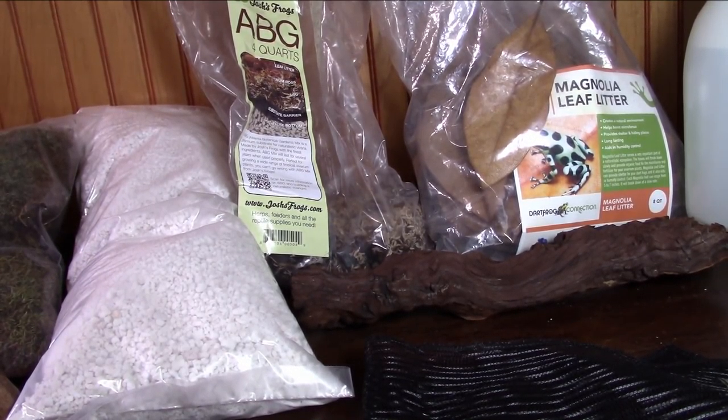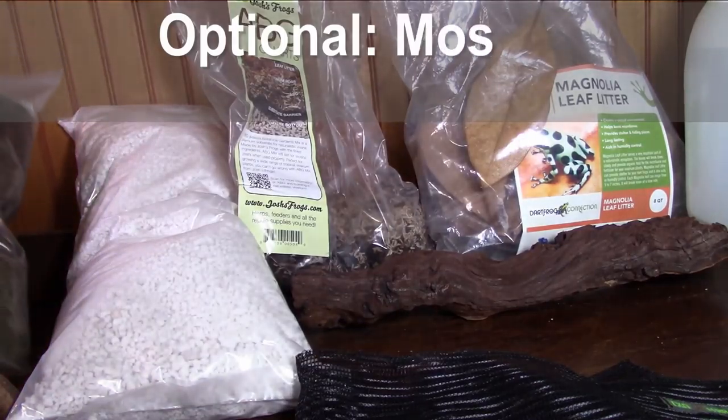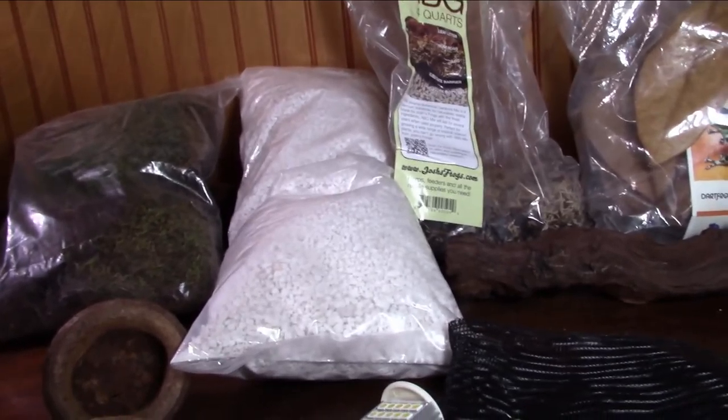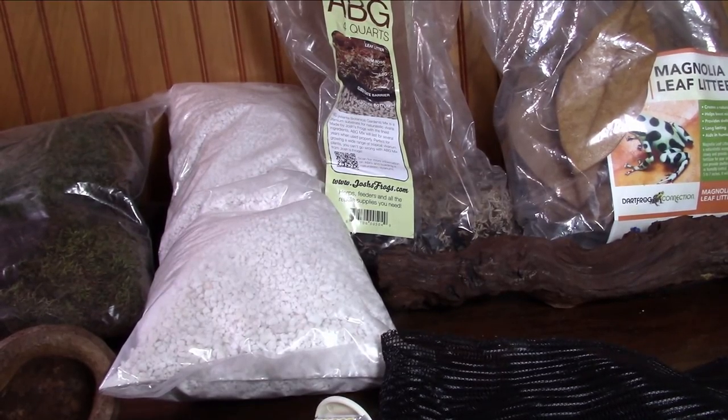Some optional things include sheet moss — dried sheet moss can go into your vivarium. Also, most Exo Terra and Zoo Med enclosures have a screen top, so you'll want to go to Home Depot or Lowe's and get a glass piece cut to measure for the top. That helps seal in the humidity and keeps temperatures where they need to be. That's basically all you need for a basic dart frog setup.